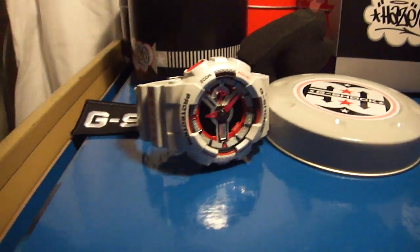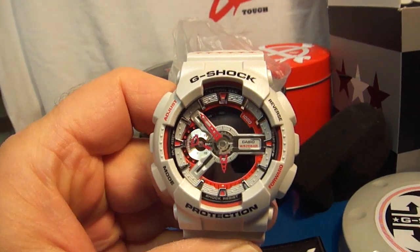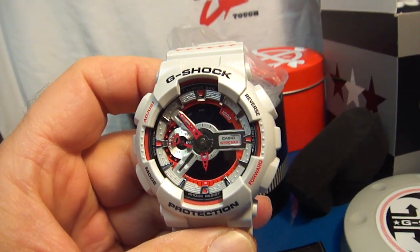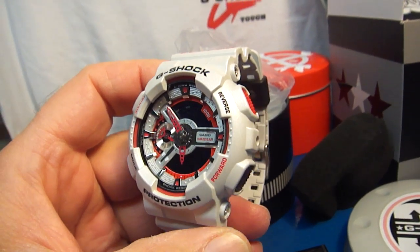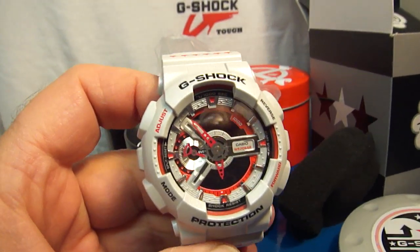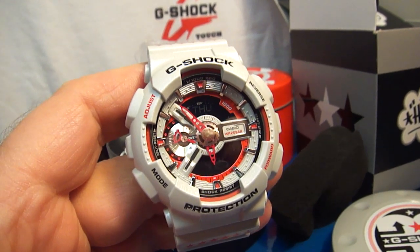The backlight is fairly nice on this model. They usually aren't as bright, but it's exciting to see something like that come from G-Shock. I cannot wait for the releases after the summer this year — it's going to be something very, very interesting.